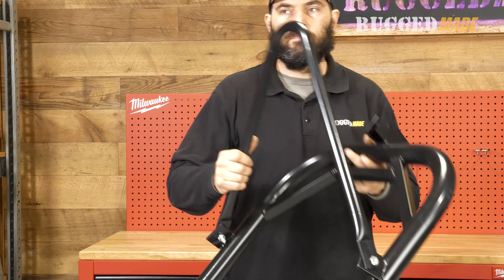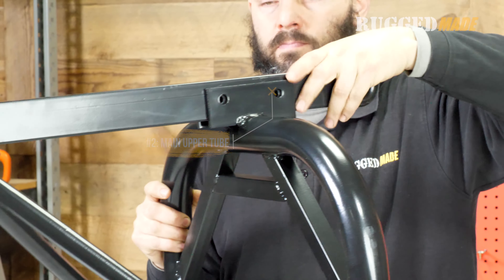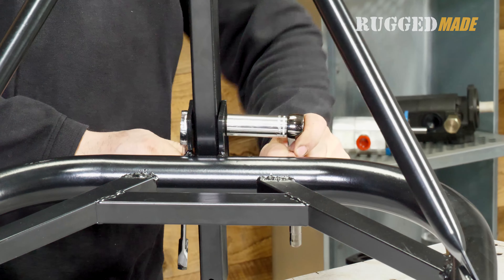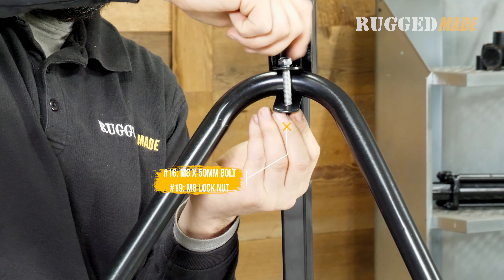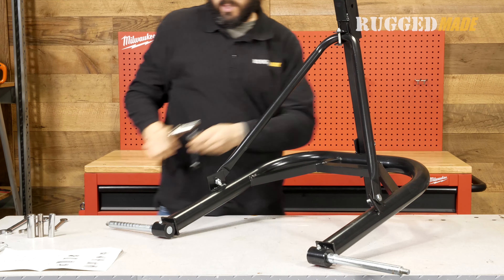Mount the main upper tube on top of the bow frame. Use two M10x50 millimeter bolts to secure the tube in the bracket. Use a 17 millimeter wrench and socket on the bolt and nut. Then use one M8x50 millimeter bolt to clamp the other end of the tube onto the support bracket. Use a 12 millimeter wrench on the head of the bolt and a 13 millimeter socket on the nut.